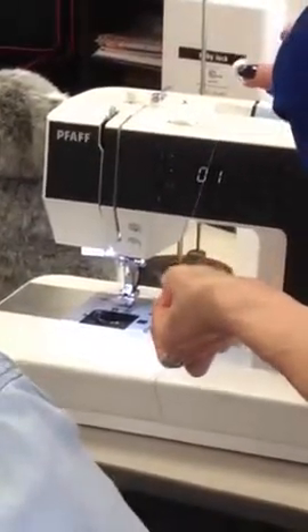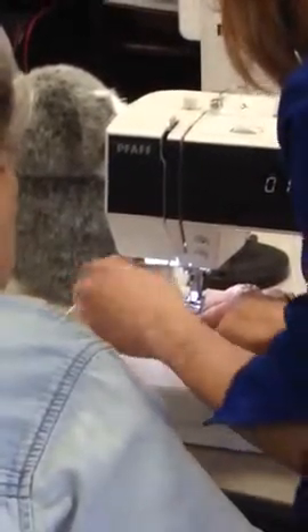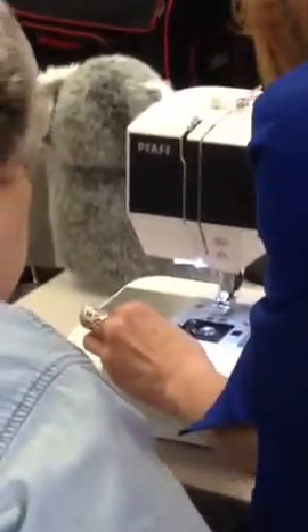You always want your thread coming off to the left. Then you're going to place it in the case and get it into the tension. Follow the arrows through here, and then pop this plastic piece back on.